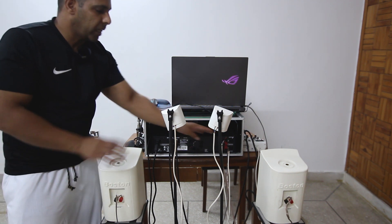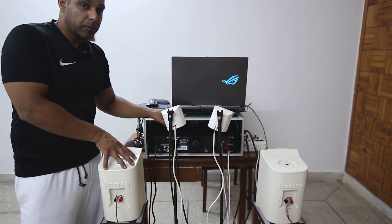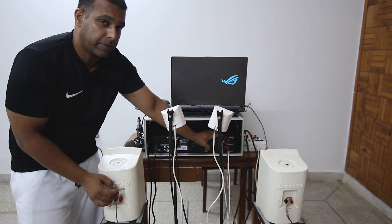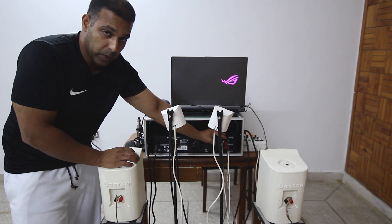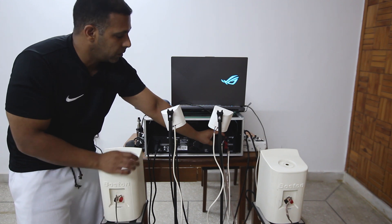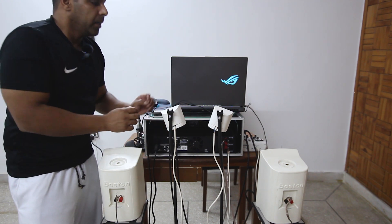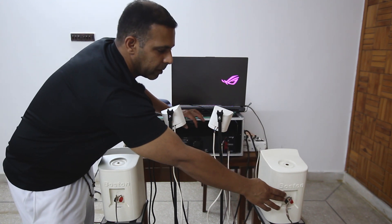Let's say channel one is driving the right-hand side speakers. The negative wire from this speaker and the negative wire from this speaker both go to the negative terminal on channel one. The positive wire from this speaker and the positive wire from this speaker both go to the positive terminal on channel one. That is one set of speakers connected to channel one.